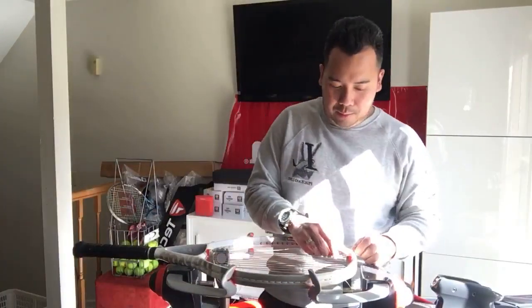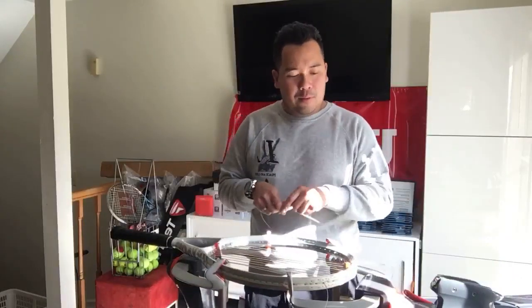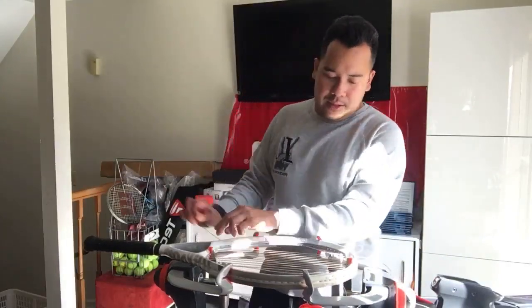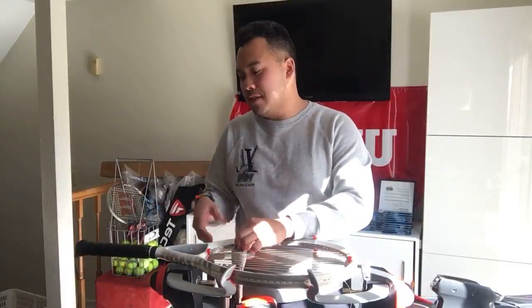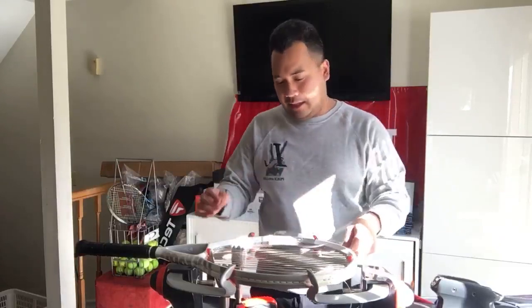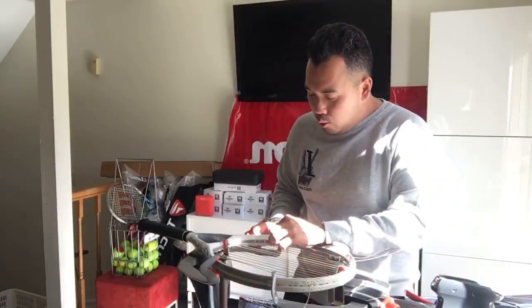Synthetic gut loses tension more than poly or multi, so it needs to be changed out pretty often. Most clients want the best for themselves — sometimes it's a money issue, but the easy way to address that is to emphasize value: you're going to play better and be easier on your arms. If I charge $45 for this setup and they hesitate, I could say 'how about I throw in a free grip' — small add-ons that increase your sales.